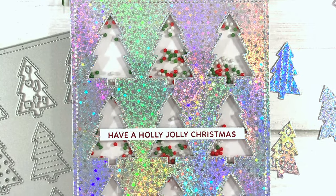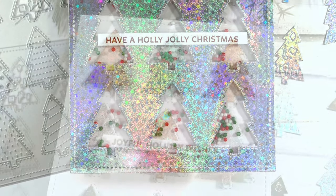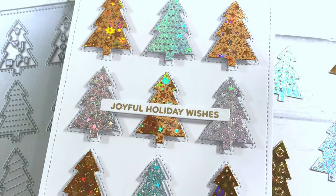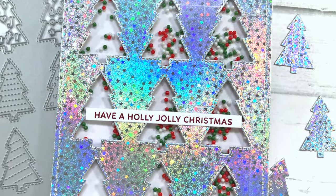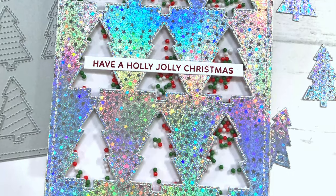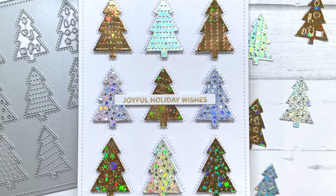Hey everyone, it's Lisa Mears here for Pretty Pink Posh. I can't believe we're already into the Christmas release. There are so many fun Christmas and winter themed stamps, dies, and stencils with this new release, and today I'm going to be using the tree cover plate to show you how easy it is to make three cards with this die set.